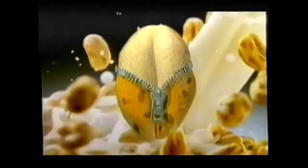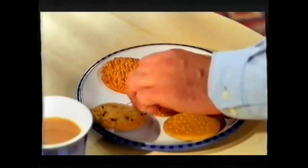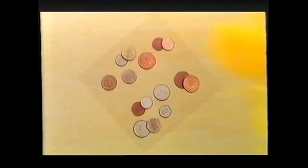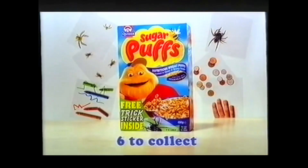Sugar Puffs are delicious puffs of wheat dressed in little honey jackets. I've got some new tricks up my sleeve - new Trix stickers. Get one free in special packs.